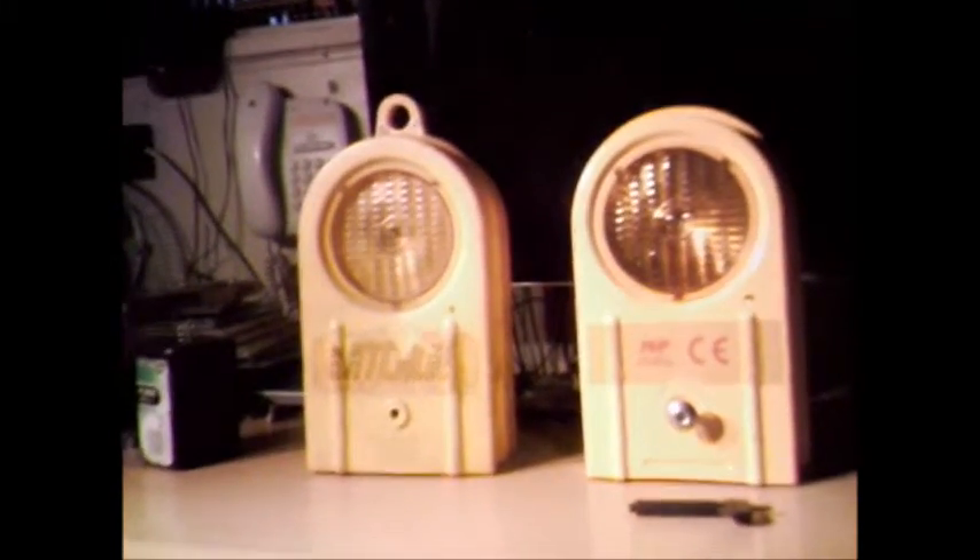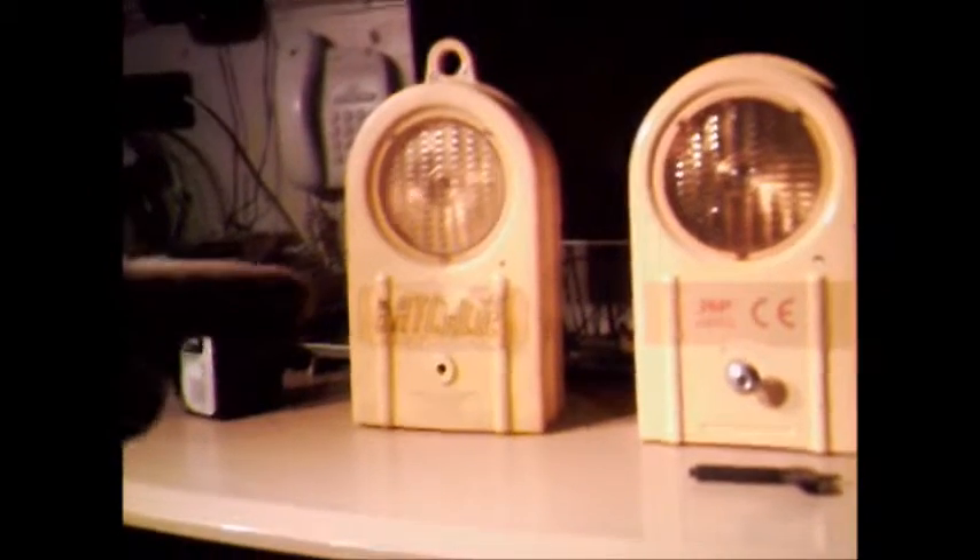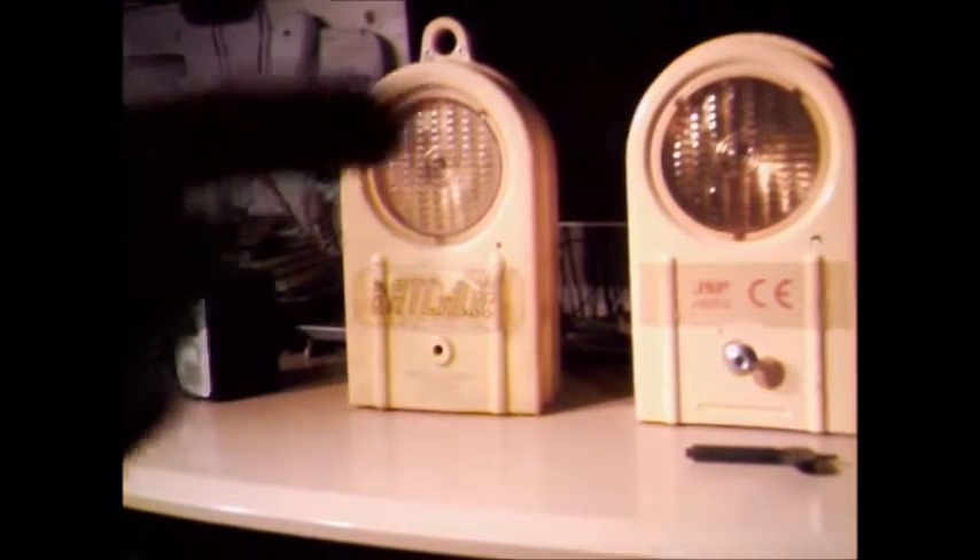The last two I have under the JSP brand are the PlastiFlash, which is this one on the left, and the SteelFlash, which is this one on the right. The difference being: metal versus plastic. And the metal one also has a photo cell.